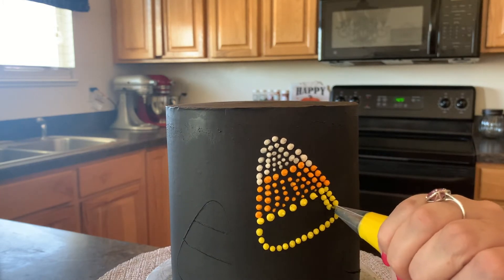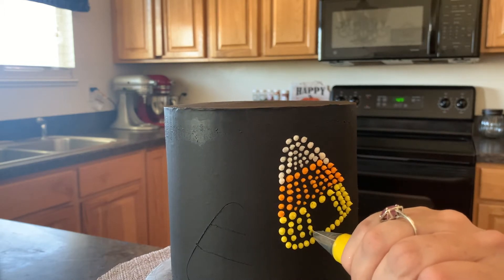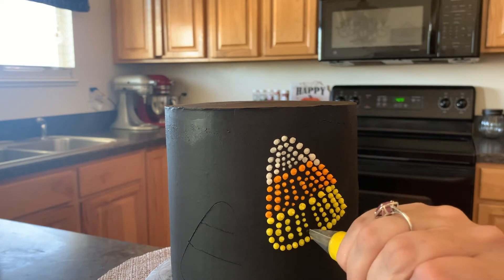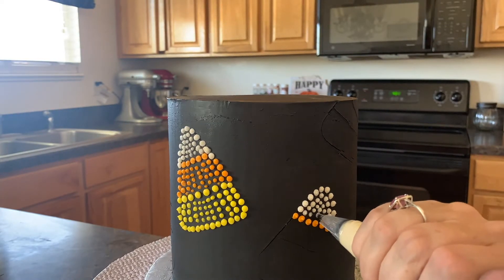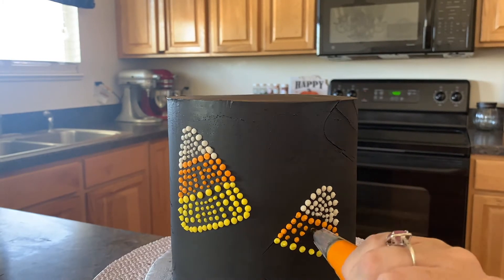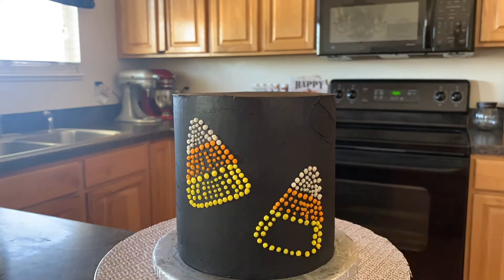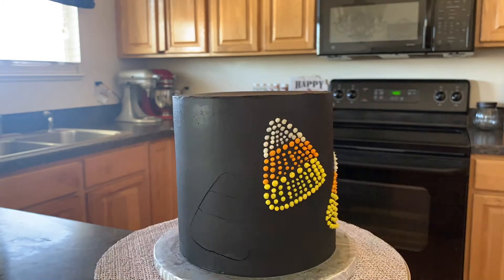I'm telling you guys, it is a very, very patient cake — you have to have the patience for this kind of cake. I'm not sure if I'm gonna make any more of these, like I love it and it was so much fun, but you have to have a lot of patience and I don't have patience. I just wanted to hop on here and show you guys how easy it is to make — you just have to have patience.